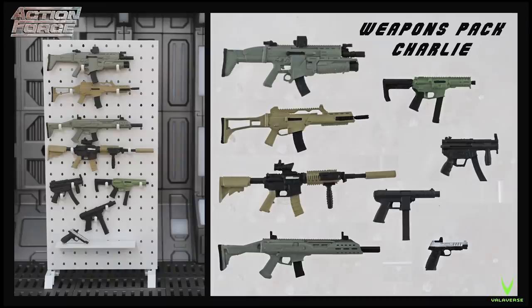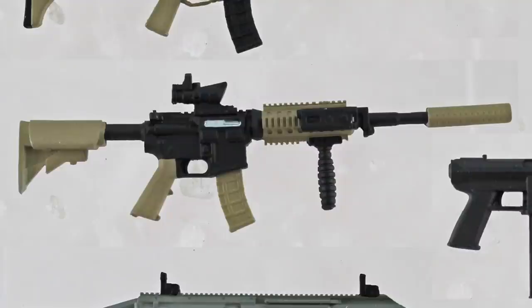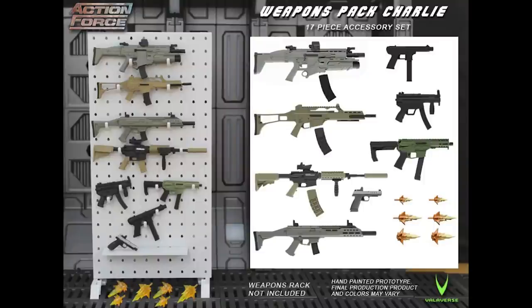Before I discuss the last core character, we're also getting another weapons pack in Series 2. Weapons Pack Charlie is packed with a ton more weapons. I love the fact that it's got the same M4 from the Delta Gear set but painted in different colours. I've had to order a few of these sets because I need multiples of that particular weapon.